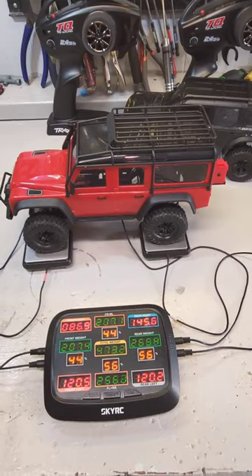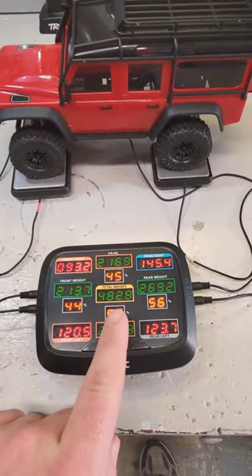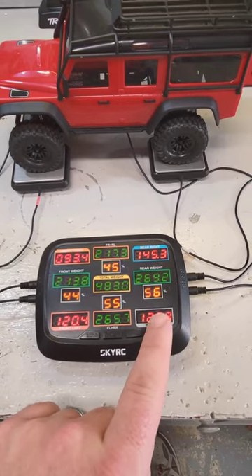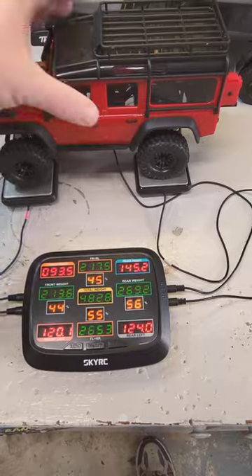Looking at the weight of these two trucks, the Defender comes in at almost 483 grams, with 56% of the weight on the rear compared to the front.